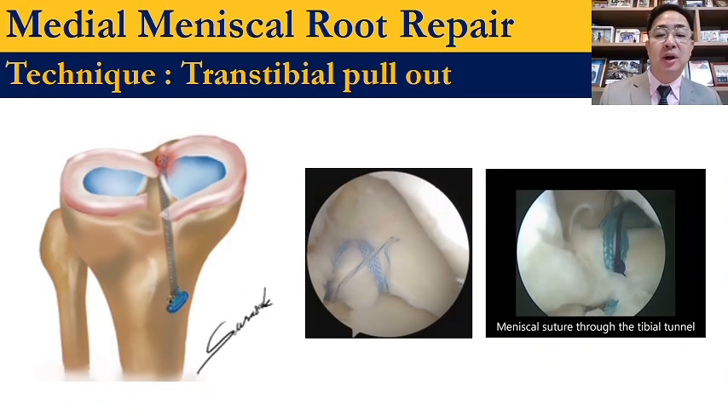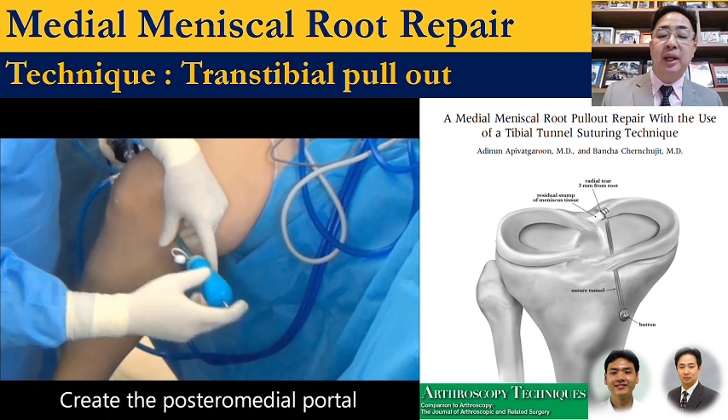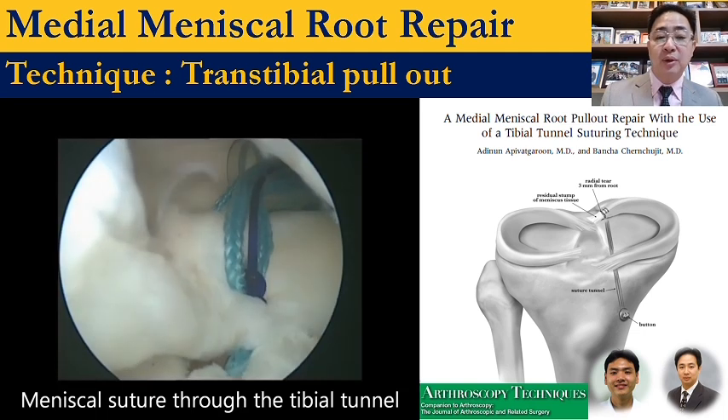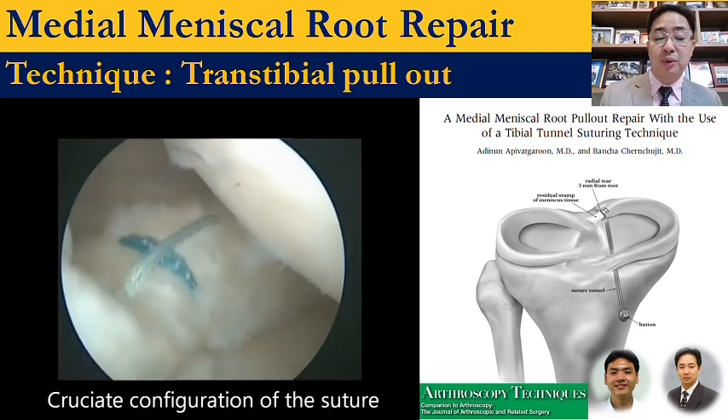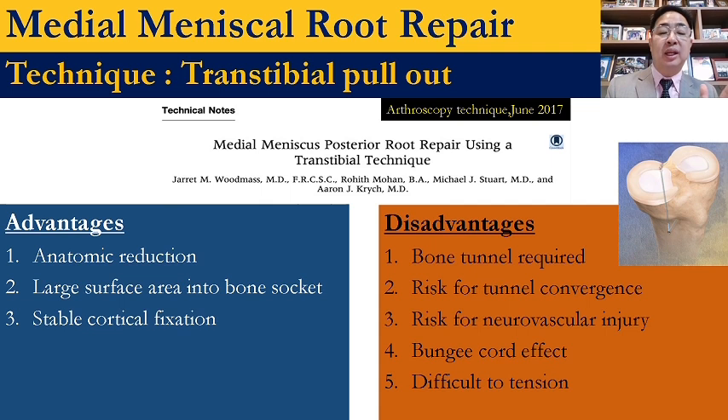This is the trans-tibial pull-out technique. I prefer the double tunnel suture bridge or single tunnel Mason-Allen technique. This is my published technique for medial meniscus root repair, using the meniscus suture needle with Mason-Allen and tibial button. The advantages are anatomic reduction, large surface area into the bone socket, and stable cortical fixation. Disadvantages include bone tunnel requirement, risk of tunnel convergence, risk of neurovascular injury, bungee cord effect due to the long suture, and difficulty with tensioning.